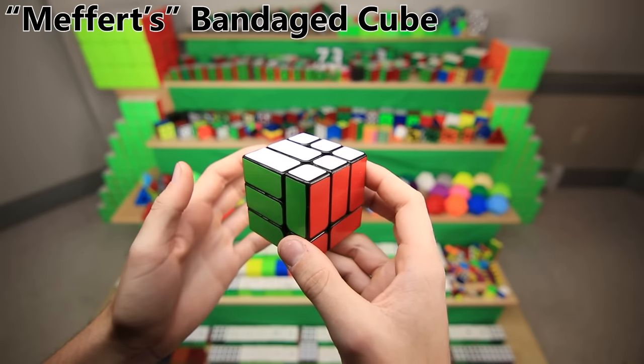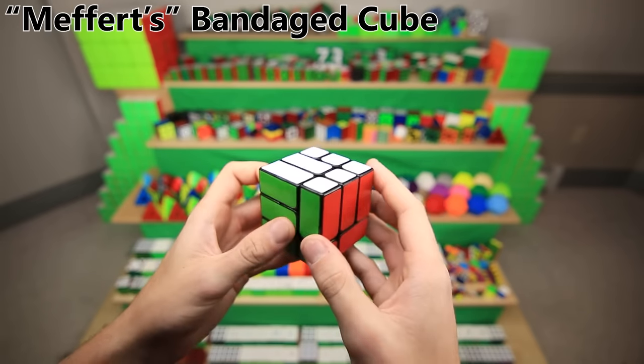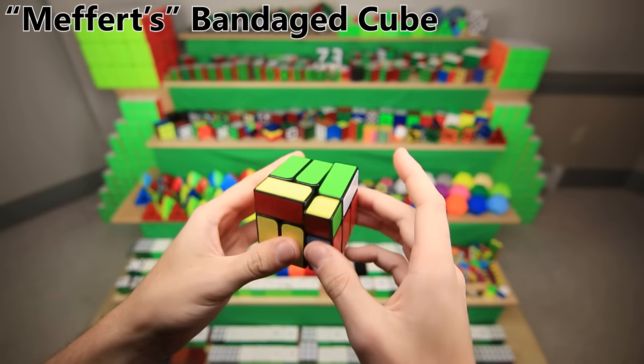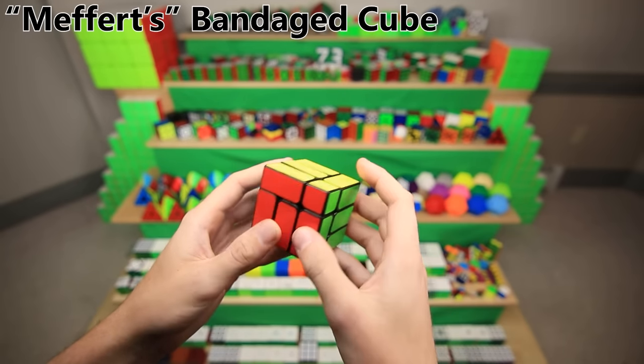This is the Mefferts Bandage Cube, a very similar concept. I also made it myself, but in a predefined pattern, and this thing is just stupidly hard. Fun fact: I have never actually solved it, and that's not for lack of trying. I've had to take it apart multiple times to get it into a solved state.